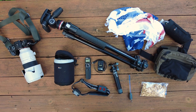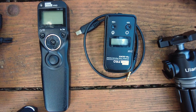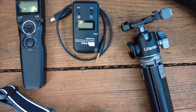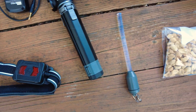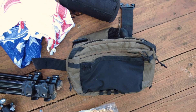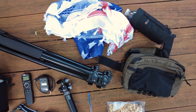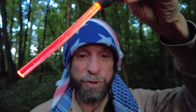I shoot on a Sony A9 II with a 70-200 f/2.8. I use a Manfrotto tripod with the Pixel Pro timer remote — very important. A headlamp with a red light, an Ulanzi mini tripod, a Night Eyes glow stick, snacks, a 5.11 Skyweight utility chest pack, and a scarf to keep off the mosquitoes.